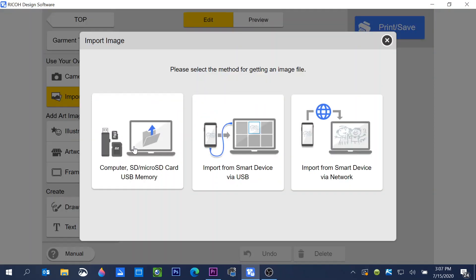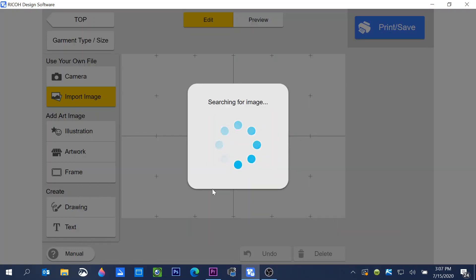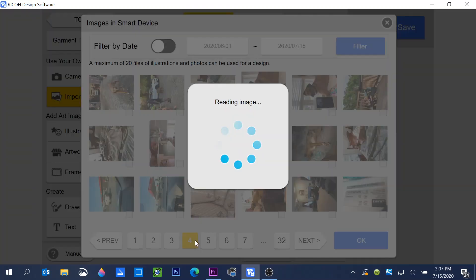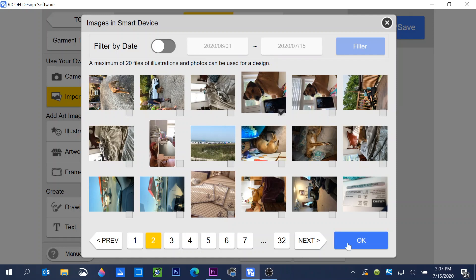I want to bring in a photo from my phone. I have my phone connected to the computer via USB cable. I'll click on the smartphone option, click Start Importing, and it will import all the images on my phone. I can then browse through and choose the photo I want — I'll go to page two and select the image I want to work with.